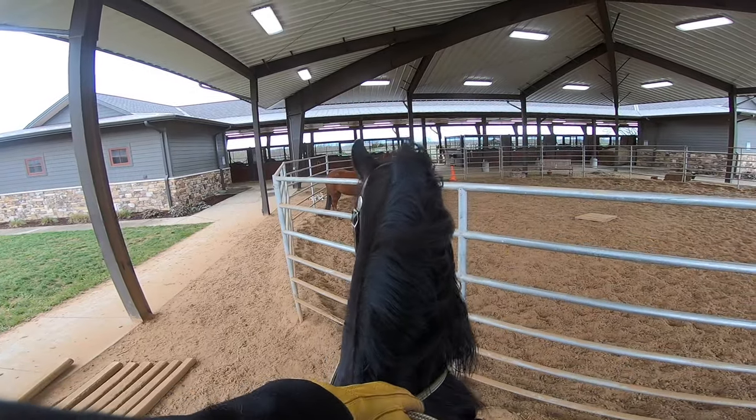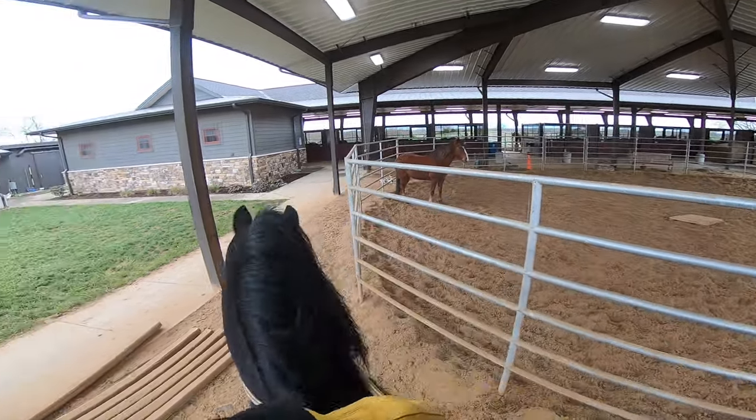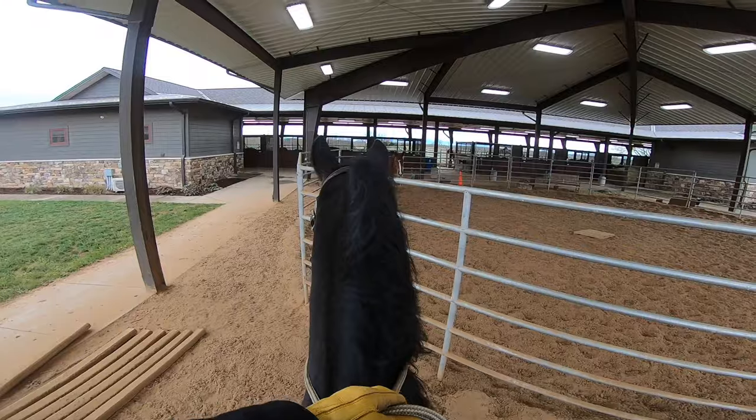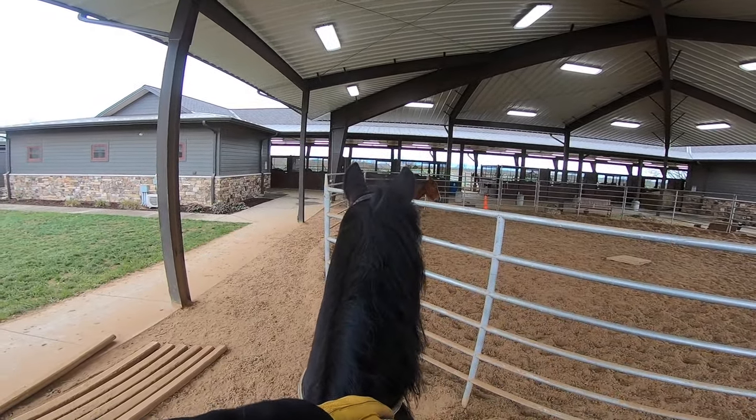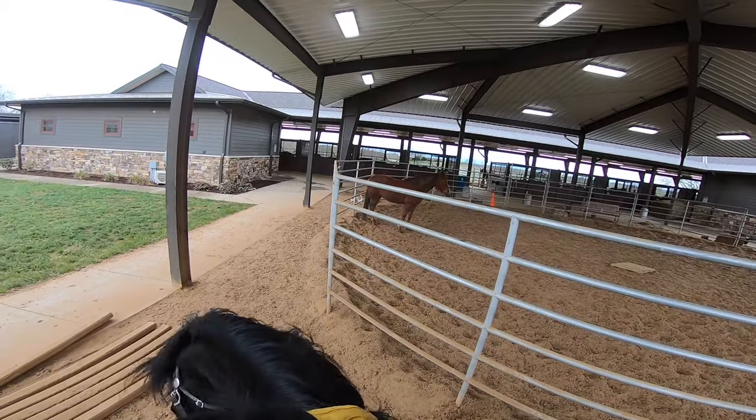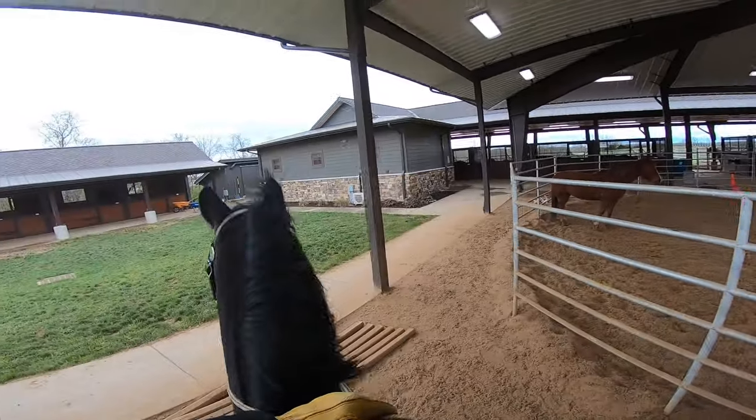They use their front feet to paw and display, and they're really animated with that. With the rail there, I wouldn't want to get hurt or get snagged or anything like that.